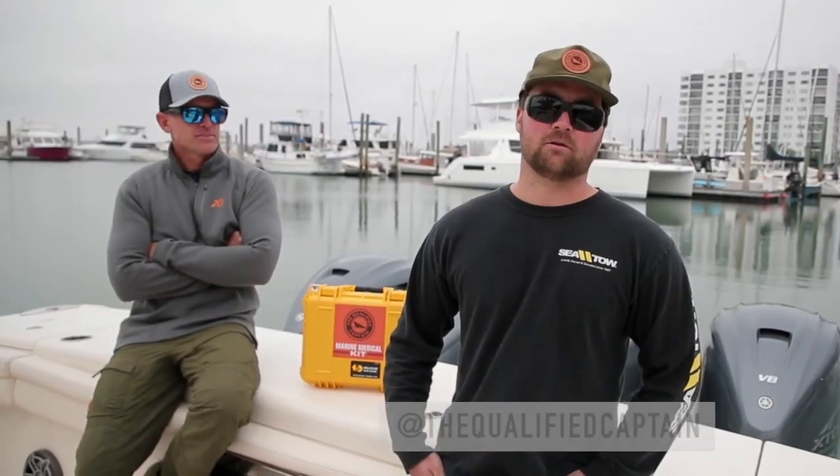What's up guys? I'm Captain Aaron Stasiak, owner and founder of The Qualified Captain. You've probably seen on our Instagram page that we offer trauma kits for you guys to stay safe on the water.